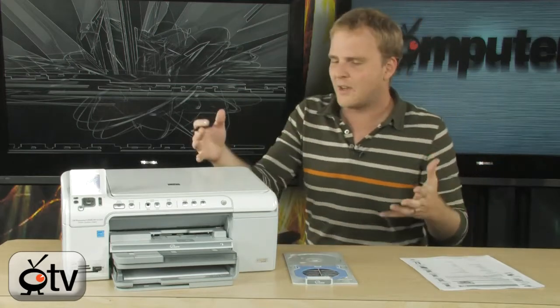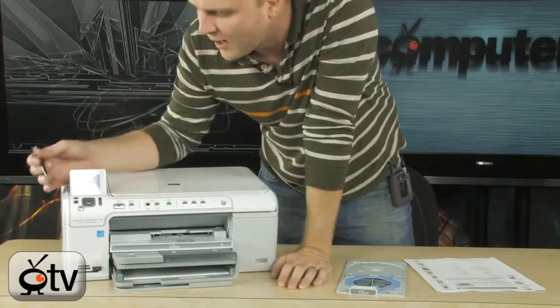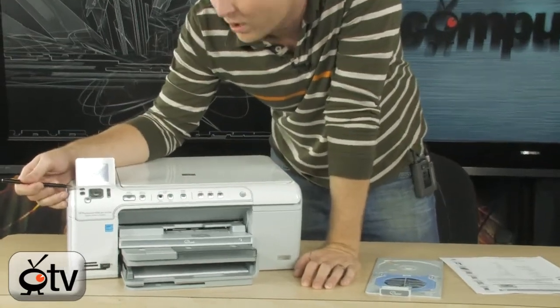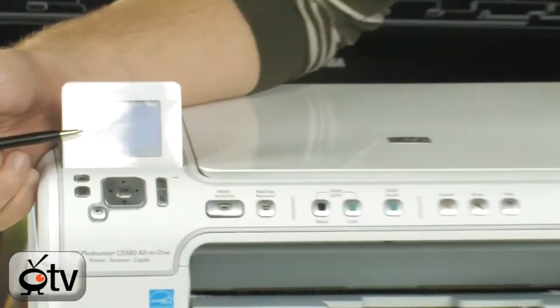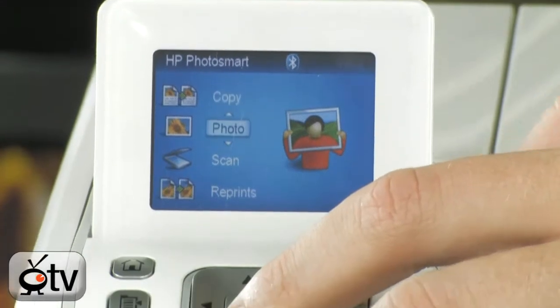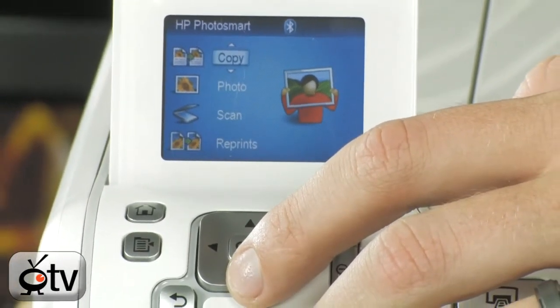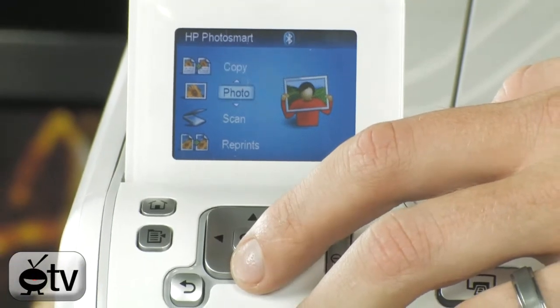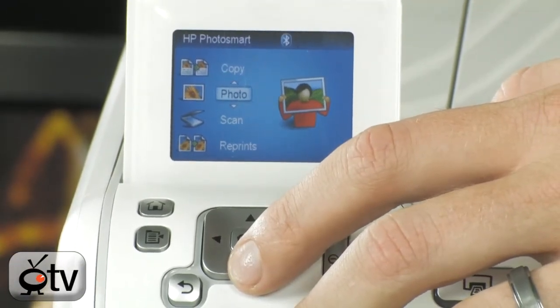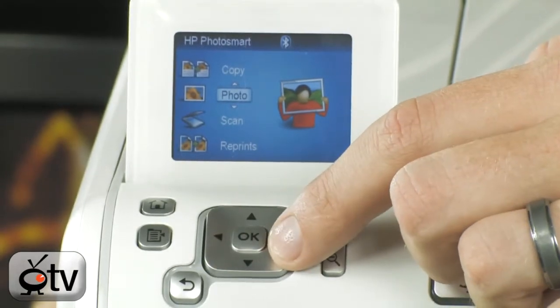Let me go ahead and show you around this printer. It is a very nice machine, going to give you all kinds of high quality print jobs. Take a look here — this is that 2.4 inch LCD screen. Now, take a look at the menu system here. This is actually going to allow you to do all of your copying. You can actually scan directly from the menu here or print photos directly from the controls right here.